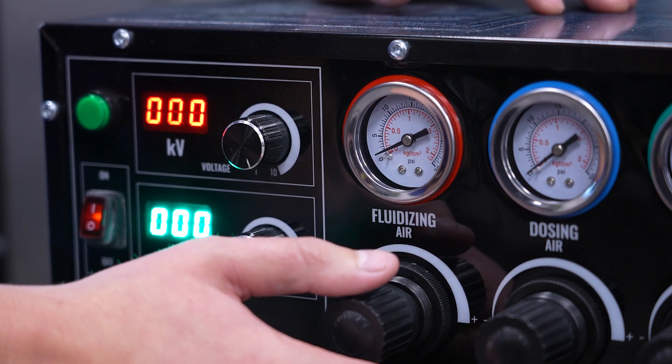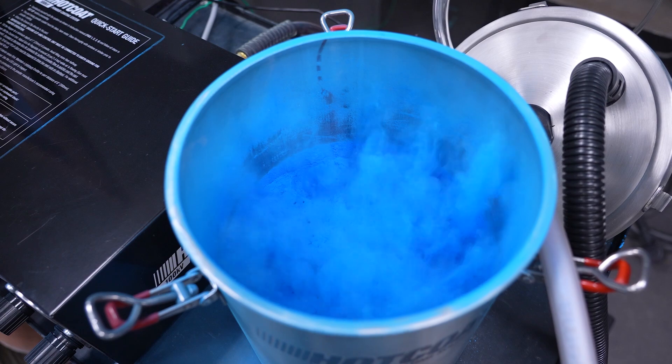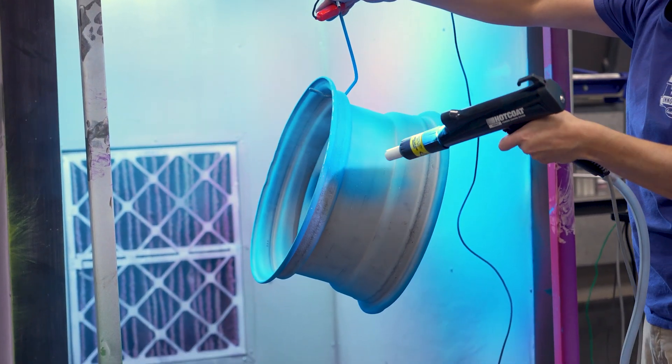Fluidizing airflow is done with a dedicated fluidizing hopper, and it helps percolate the powder, ultimately leading to better atomization of powder for a more even spray out.